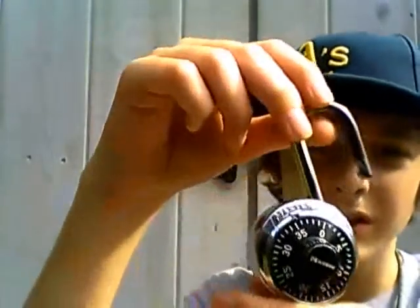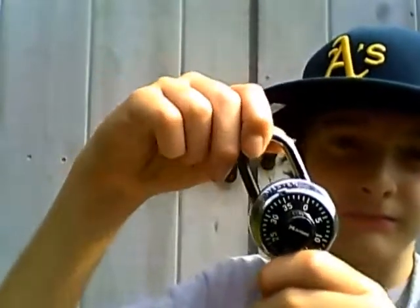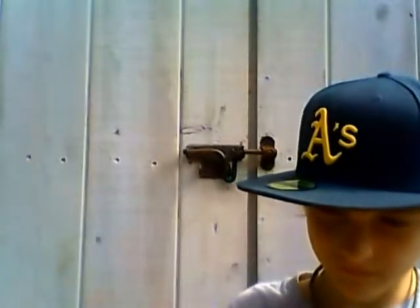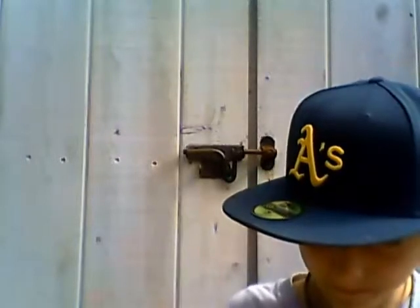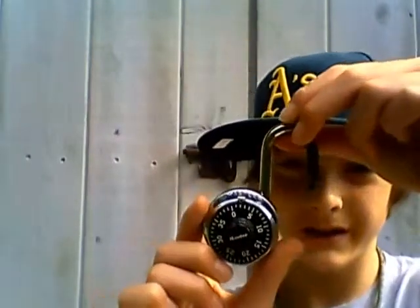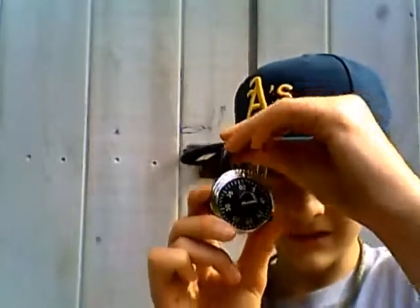This is a combination lock. Goes in like that — now it's locked. Now I'll do the combo. You pull it open like that. I'll do it once again — it is now locked.